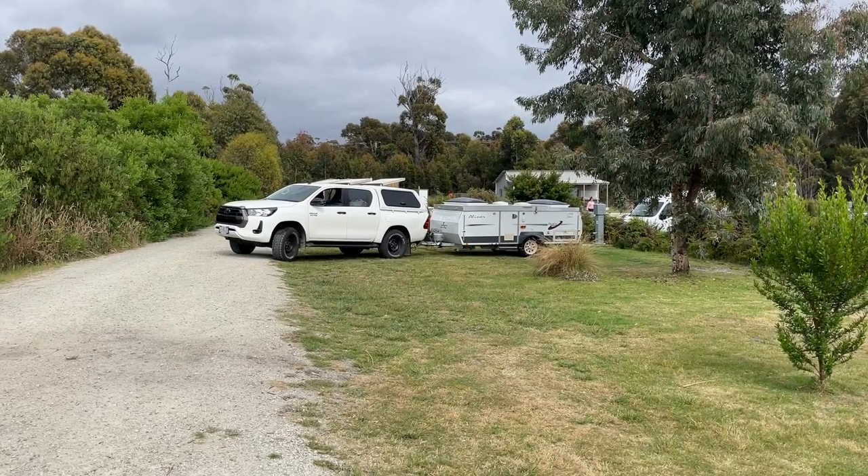Hi everyone and welcome to the channel. This is part of a series I'm doing on setting up and packing down the van whilst we're away. In today's video I'm going to be showing you through the storage and where we put things in our van, and also how we pack it down when we're leaving the caravan park. This is a little different to our previous videos but it's been something that has been requested.